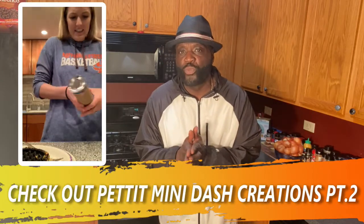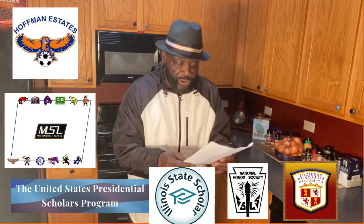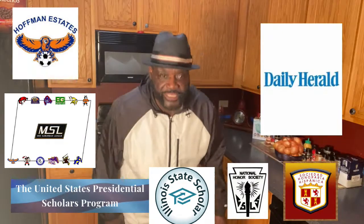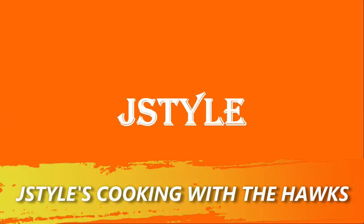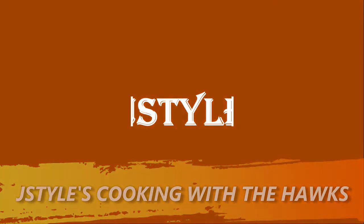Ms. Pettit makes a cinnamon roll with her mini-dash. I can't go out at Hoffman. Ms. Pettit was a presidential and Illinois State scholar, National Honor Society, National Spanish Fund, four-year varsity soccer star, three-time all-conference, three-time all-area. Boom. Check out part two — you're welcome.